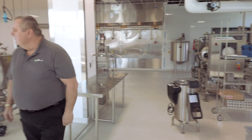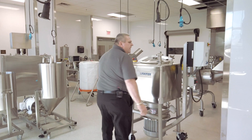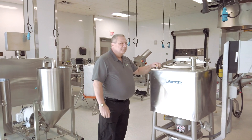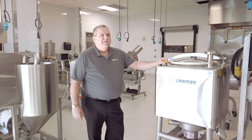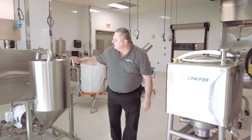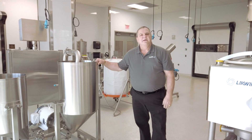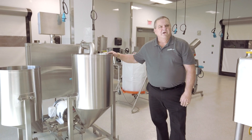From there the processing can move in a number of different directions. We can puree our products in this liquefier — it does quite a nice job of making 50 pounds of soup in a blink. We can also take it here and make hummus, mayonnaise, or salad dressings in a high shear emulsion pump.